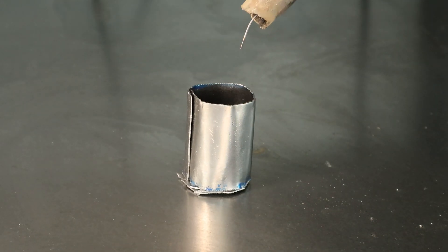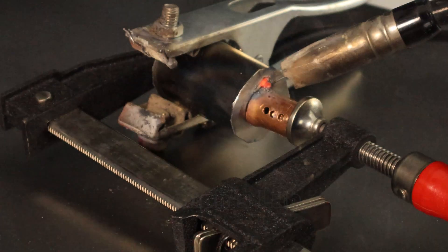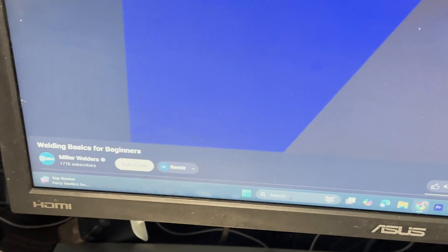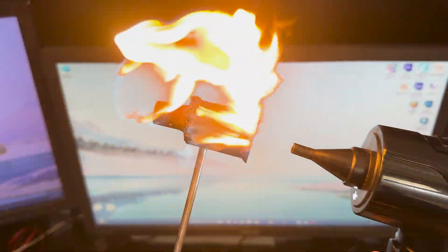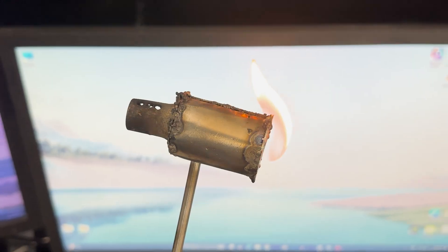It's about time I make the combustion chamber. I really hope my welding meets the standard considering the fact I'm a total beginner. Let's make a hole for the fuel pipe and see how it performs so far. Turns out I welded it so bad the fuel just leaks out between every piece. Need to make sure I cover every unwanted hole this time.